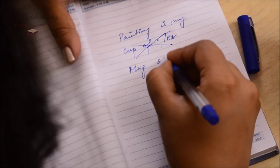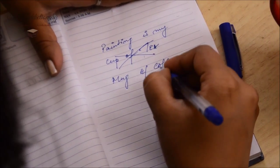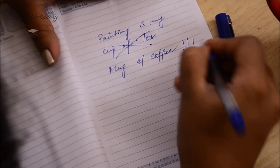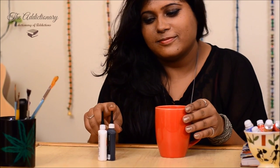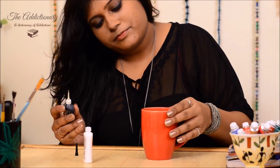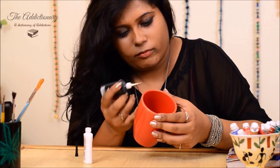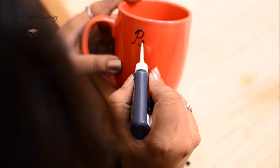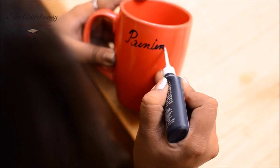This is what I came up with. Now for coffee mug designing, I am using acrylic liners. This comes in a tube and that's why it's easier to write with it. But do be careful while you write — I am not that fast, it's just because of the fast forward effect.